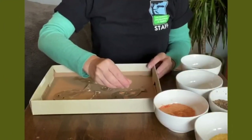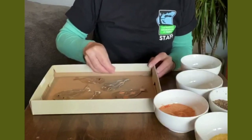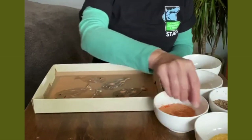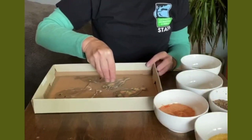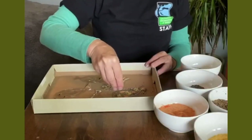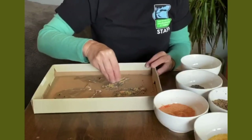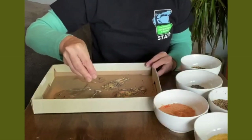I'm using orange for this sand dab because sometimes males have orange spots. A little yellow, some dark brown. Try different patterns on the different sand dabs, and at the end we'll see which ones have the best camouflage.